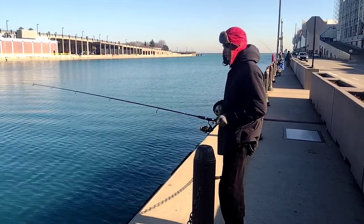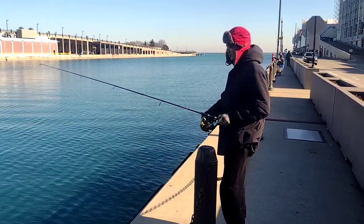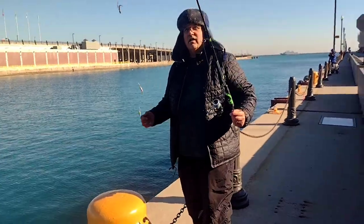What can I say, Andrew really wanted a rock and roll intro because I guess that's what you're supposed to do in fishing videos.